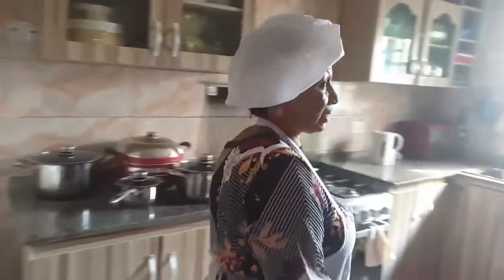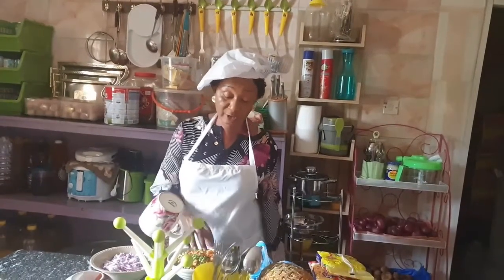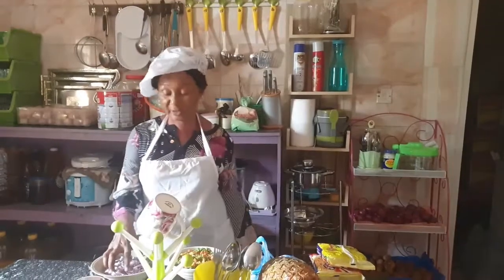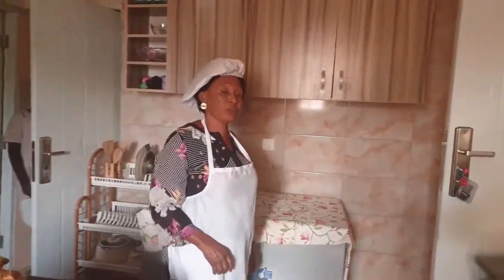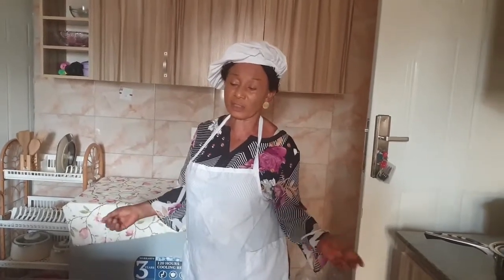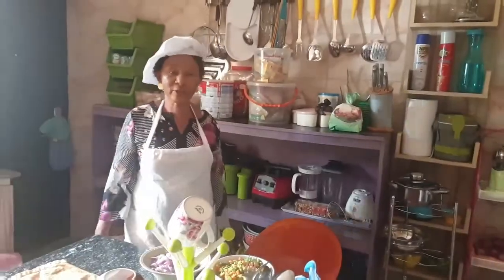Hi, welcome to my channel. I'm a trained chef and on this channel I'll be teaching you how to cook Nigerian dishes and international and continental dishes. Subscribe to my channel for new videos every week covering different dishes, both continental and African. Thank you.